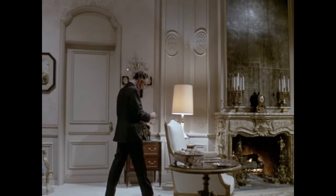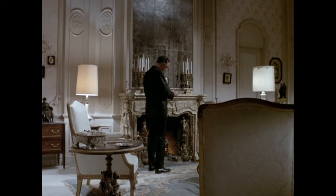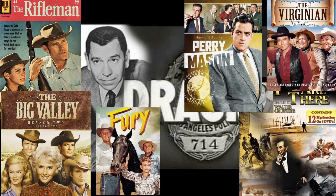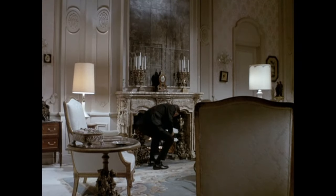This unsuspecting man's name is Paul Williams, played by Harlan Ward, who made a huge variety of TV appearances, including Dragnet, You Are There, Fury, The Rifleman, Perry Mason, The Virginian, The Big Valley, The FBI, Bonanza, and a long list of other uncredited roles.